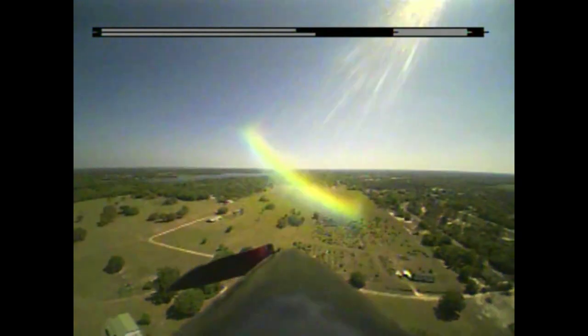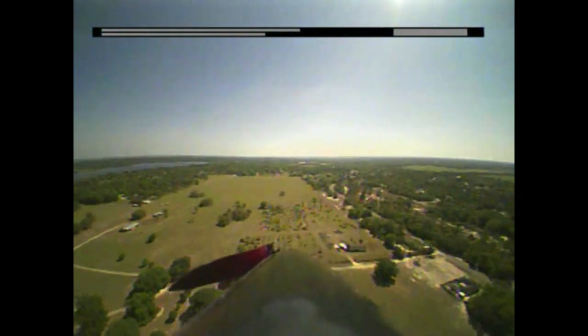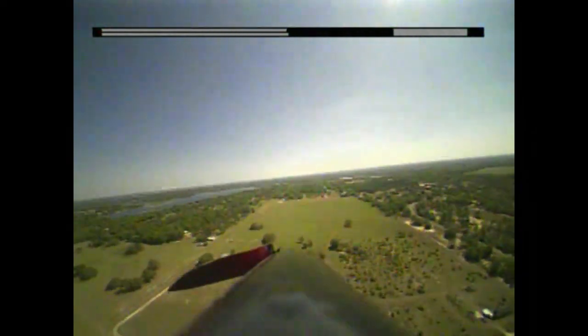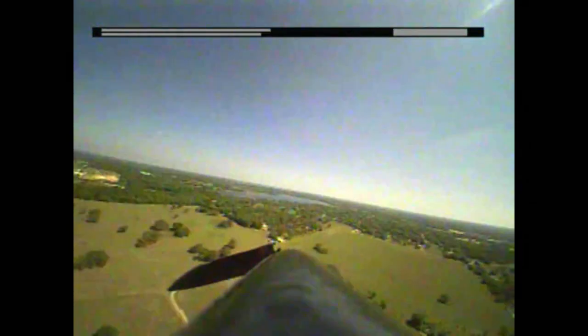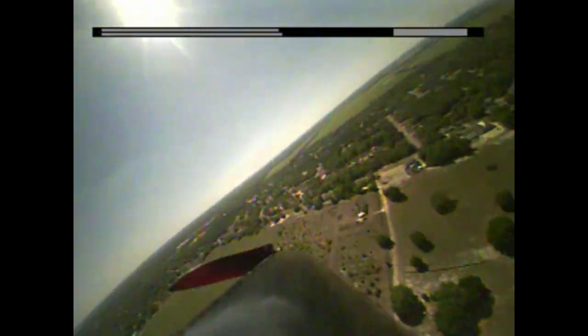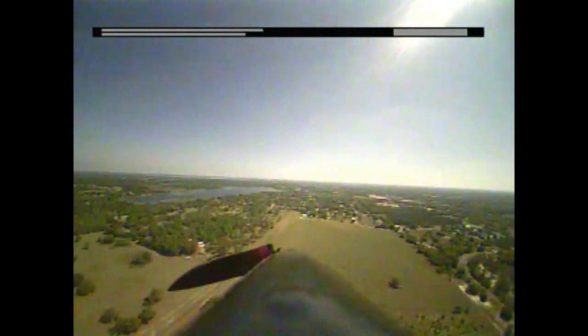Bouncing around quite a bit — maybe I'm finding something. Throttle off, let's look. That feels like something. I'm kind of neutral on the controls right now, letting any thermal bounce me around. Getting the nose bounced up and moving off to the right — I'm going to push to the left and see if I can get some more of those pushes. That felt like something — pushed me off to the right, so I'm going to try to turn into it towards the left. Oh okay, nose came up pretty good. Turning back to the left — nose is coming up again. Looking at the lake and seeing a lot more of the lake and that field to the south, which makes me think I'm pretty high now. Another big bobble.